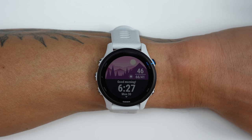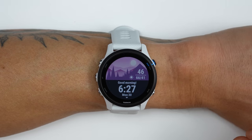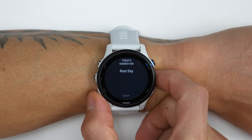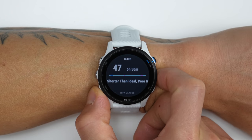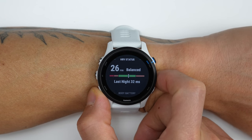Another new thing to come with the 255 is a feature called the morning report, and I've got to say this is a pretty great feature. When you wake up, there's a new special screen that greets you showing the weather for the day along with a fun background. Your morning report gives you a breakdown of your day as well as your last night's sleep. The first screen shows your daily suggested workout, and the next screen shows your sleep from the night before.